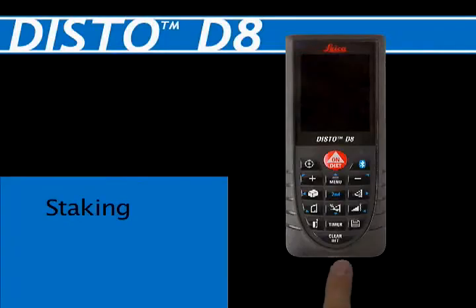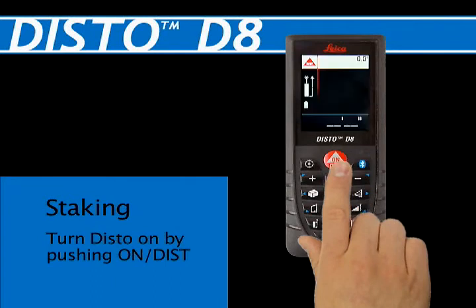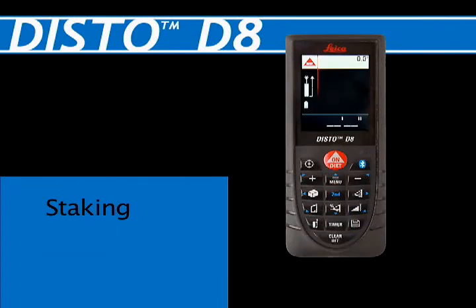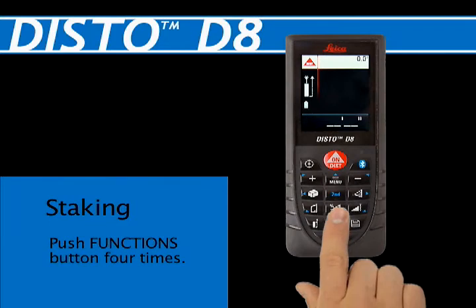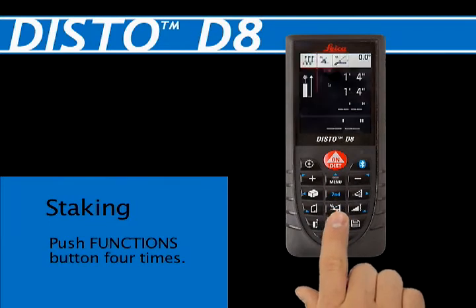Staking. Turn the Disto unit on by pushing the on/dist red button at the top center of the keypad. Push the functions button two times — the fourth button down and center — to activate the stakeout function.